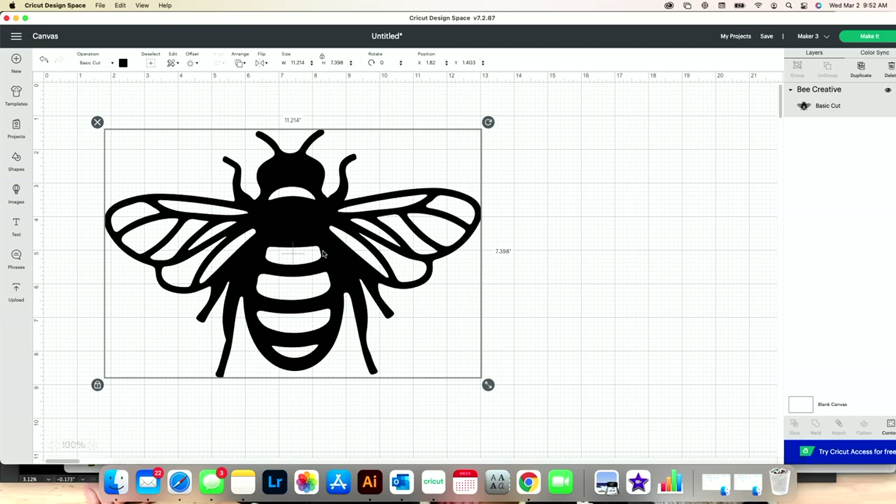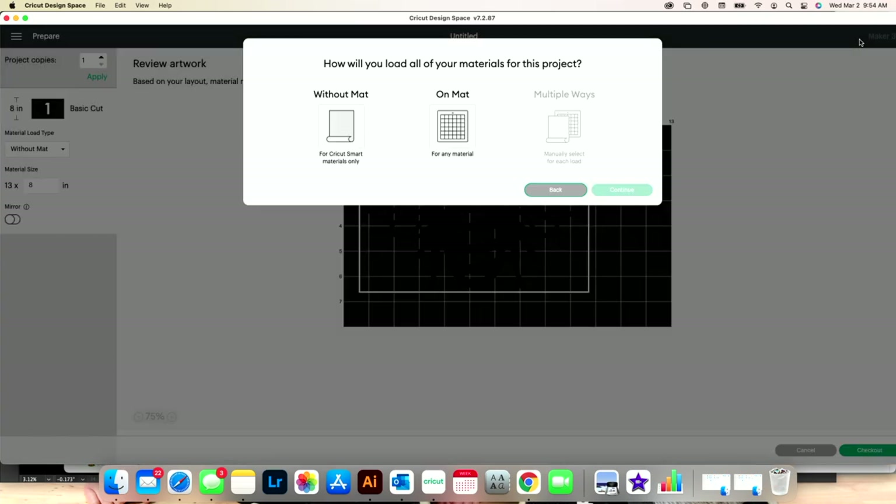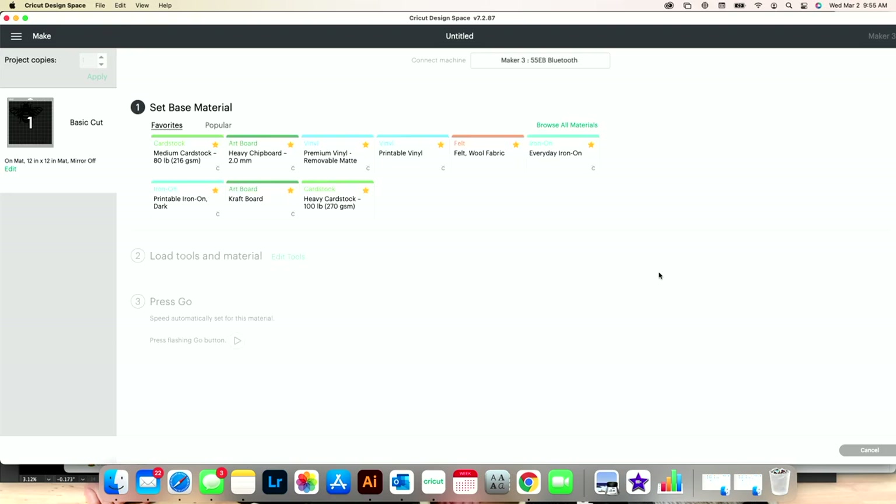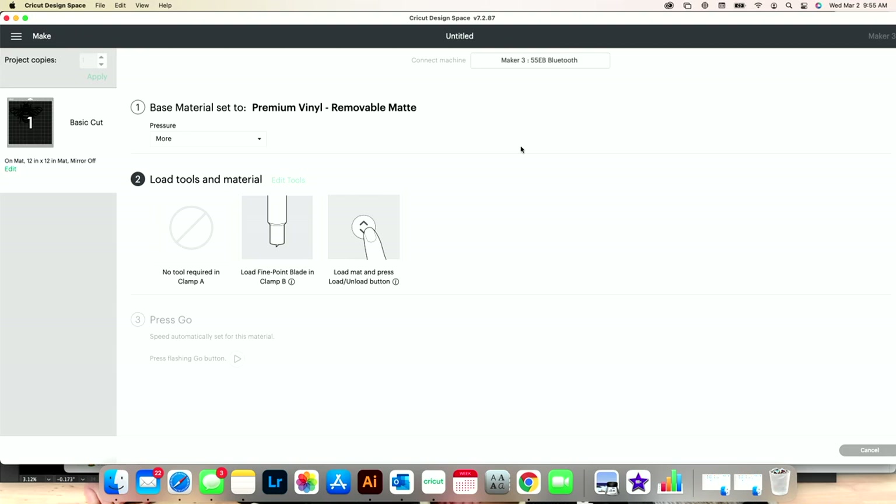The only thing left to do is size this image. You need to consider where you're putting this on your car and how big you want it. If it's going on the back of your car, you probably don't want it any smaller than five inches — no one will be able to read it at a safe driving distance. I recommend, and Rach would attest, do not make your image any smaller than five inches. Now that we have our image sized, we're ready to click Make It. I'll select that I'll be cutting on a mat, press Continue, connect to my machine, and select my material setting — the Premium Vinyl Removable mat setting — which works even though this is permanent vinyl.